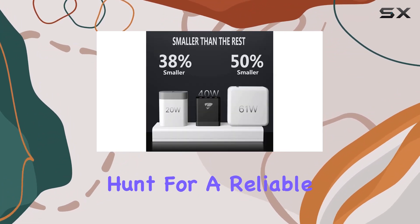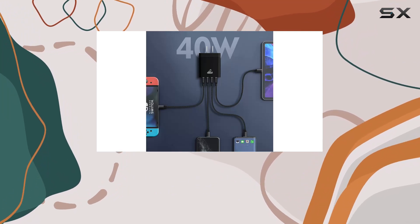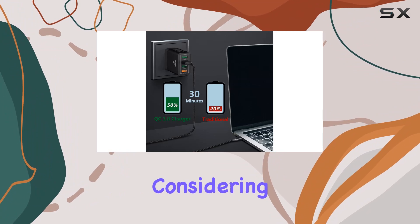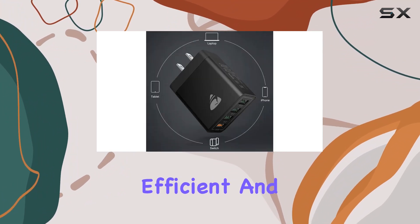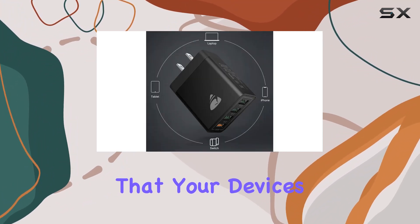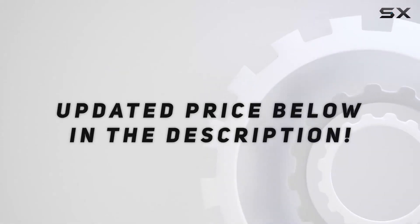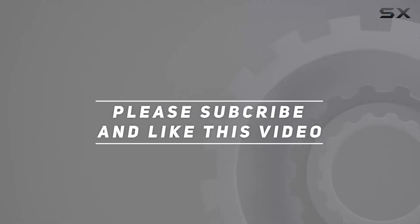To sum it up, if you're on the hunt for a reliable, fast-charging solution for all your devices, the Ionius 40W 4-port charging block is worth considering. It's convenient, efficient, and provides the peace of mind that your devices are in good hands. Check out the video description for the updated price, and thank you for watching.